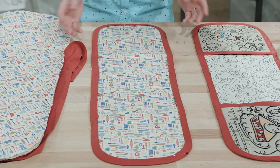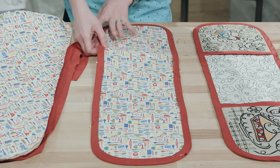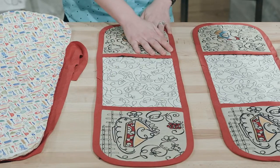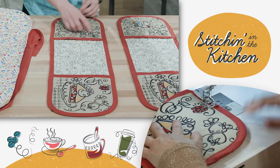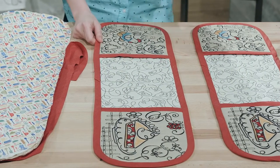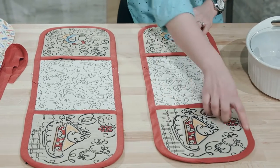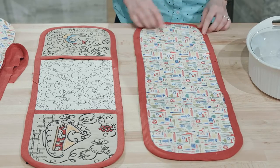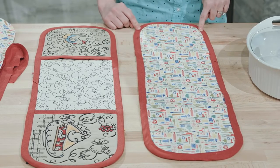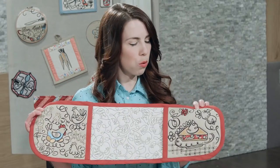Once I have my binding folded to the back edge with pins in, the last step is to take this to my machine and topstitch all the way around the edge — you're going to catch the back piece with it. You can see right here I have my finished casserole grabber. I've got this beautiful topstitch on the front, and if we flip this over to the back, I've got my beautiful binding done on the back and everything's caught here nicely.